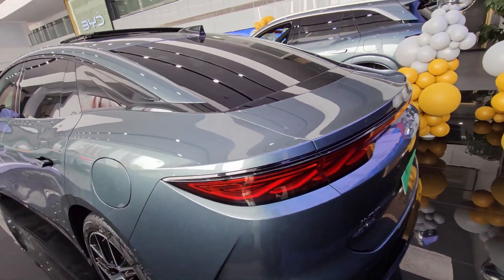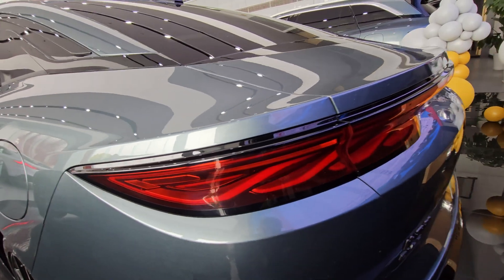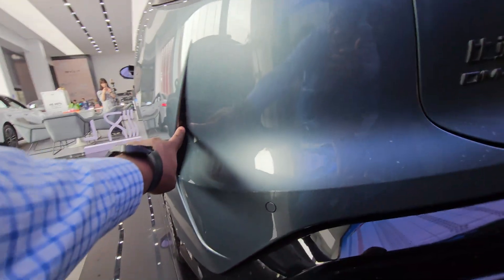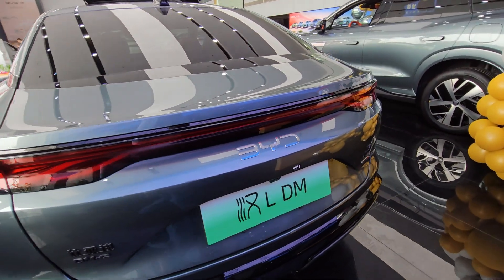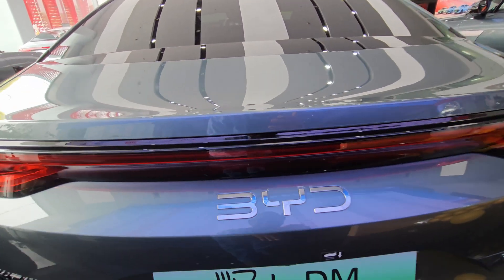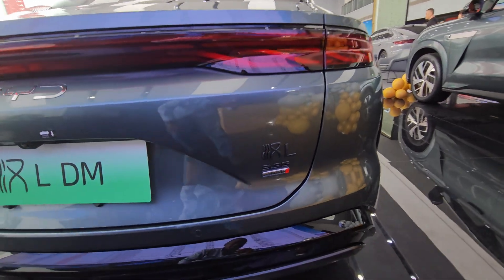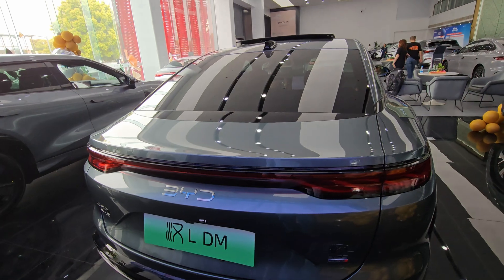Look at the design of the rear lights — it's classic BYD technology. They don't just slap on boring lights; they make them look really nice with some nice detail in the panel. The rear overall looks great: it has this layered sort of design, BYD badging right here, and a light bar going across from left to right.